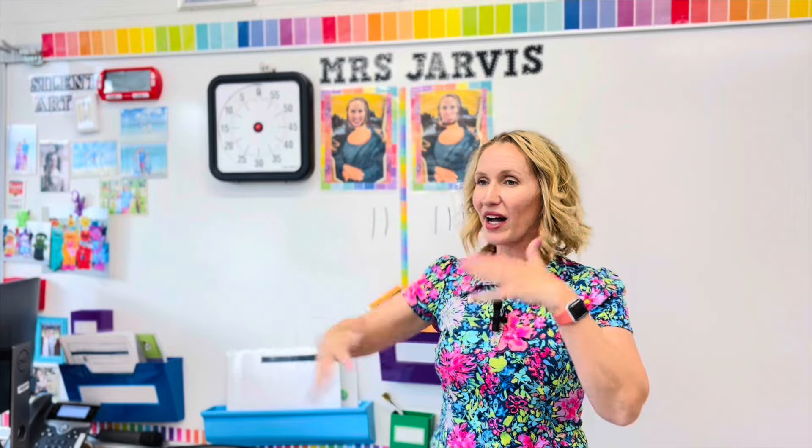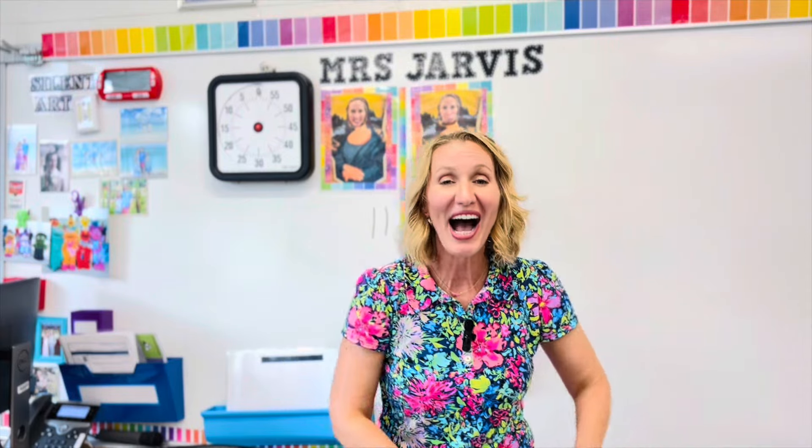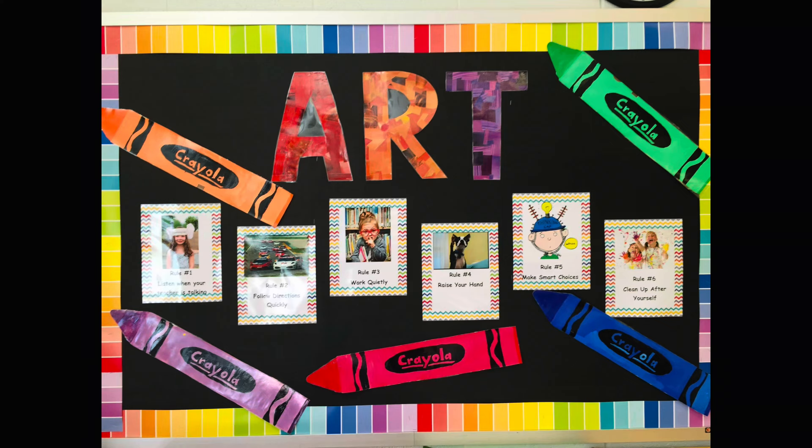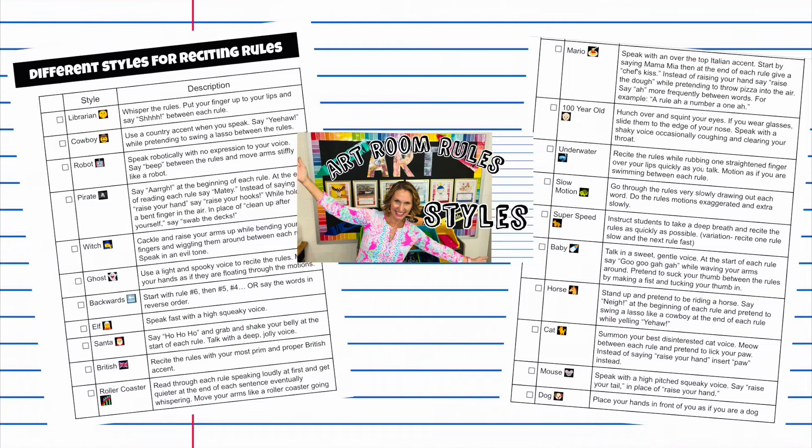If things didn't go well, that's when we stop and acknowledge it, giving them a chance to turn things around. That's what I think is also great about this — it's fluid and keeps going through the art class so I can catch them doing a good job even if things started rough. The second point I usually give is for reciting the art room rules. My students recite the rules each and every week. I use whole brain teaching and lots of different voices and styles. If most of the class is participating actively, that could be our second point — kind of resetting things and setting the tone.